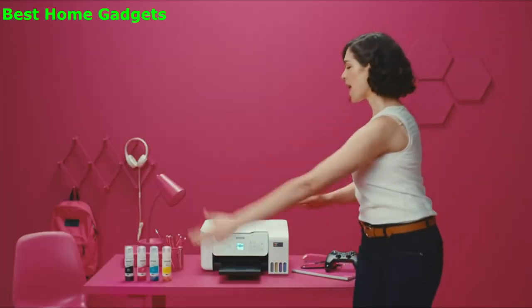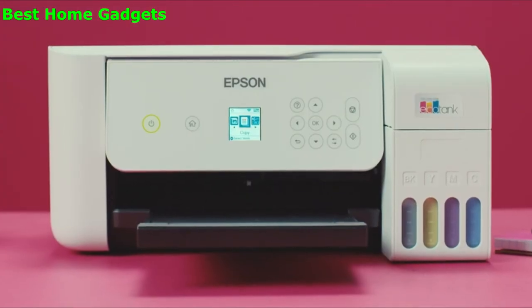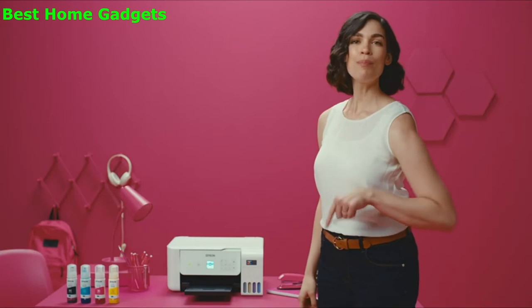And it's wireless — no wires, absolutely no wires. So kids can print from their room, moms can print from across the house, and hubbies can print on the couch. The Epson EcoTank 2800: the cartridge-free, conniption-free printer. Shop smart, put it in the cart, and print happily ever after.